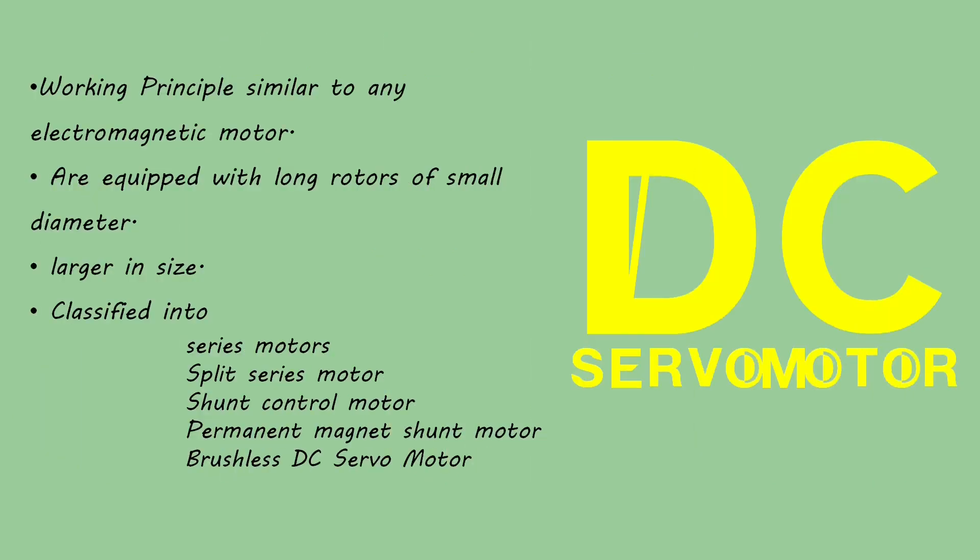DC servomotor: the basic operating principle is quite similar to any other electromagnetic motor, but these are equipped with long rotors of a small diameter. DC servomotors are larger in size in comparison to other similarly rated motors. DC servomotors could be further classified into series motor, split series motor, shunt control motor, permanent magnet shunt motor, and brushless DC servomotor.